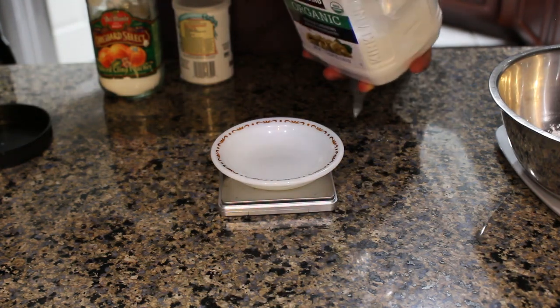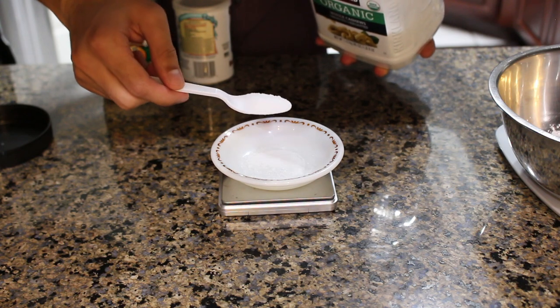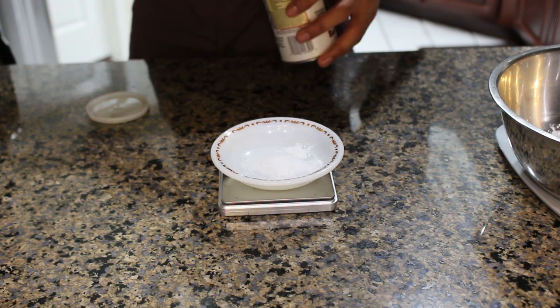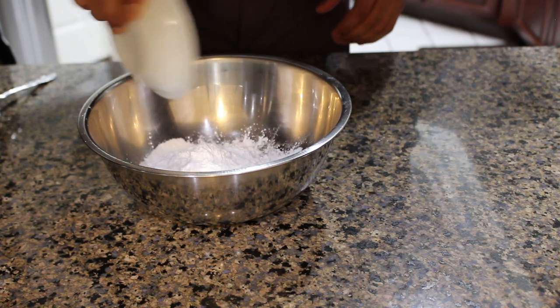Then I'm going to bust out my mini scale to measure the salt, baking powder, and baking soda. You obviously don't need to do this — I would honestly just recommend using teaspoons for this. Then we're going to take our concoction of dry chemical compounds and add it into the rest of our dry ingredients.